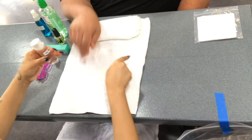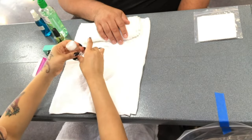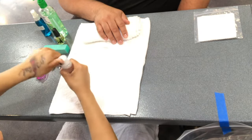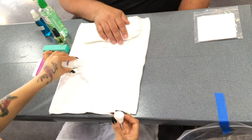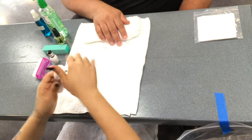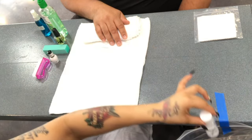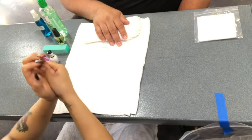Next, you will take the soapy water and dispense it into the finger bowl. Make sure that there is enough water to cover the nails. Dispose of the container and sanitize your hands.